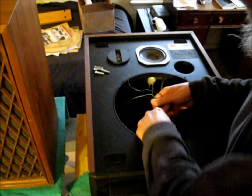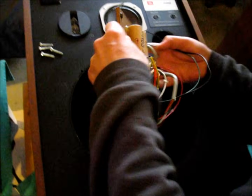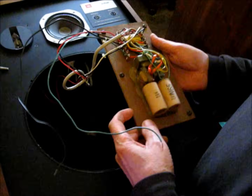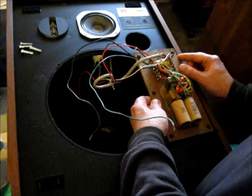Now with the woofer removed, and we've already taken the screws out of the network, we're just going to lift it up out of here. We don't need to completely detach the wiring harness — it can stay in place.